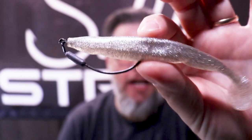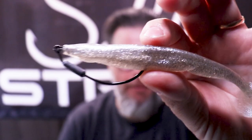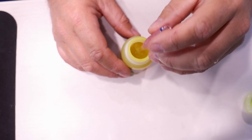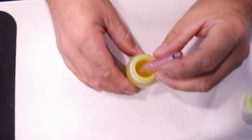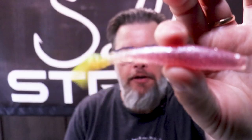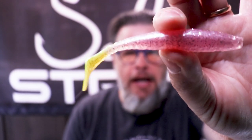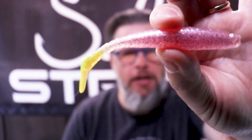I'm going to show you a hack where you can actually have a weedless presentation with contrasting colors. It's a really common thing to dip your plastics into a color dye, usually at the tail — chartreuse, maybe a lime. Here's an example: I took our Fred Mulligan and put it in some dye and changed the tail into a chartreuse tail. So you get a pink lure with a chartreuse tail, which is a really popular color combination.